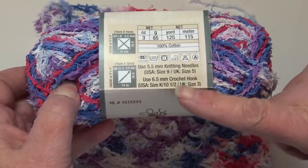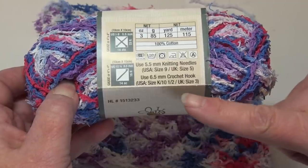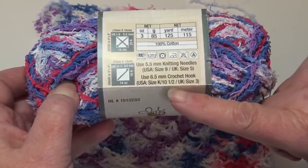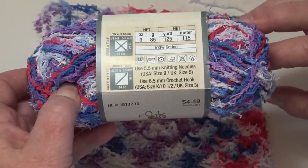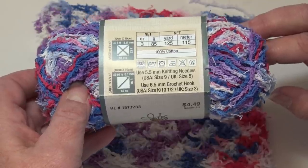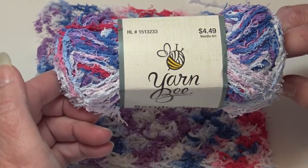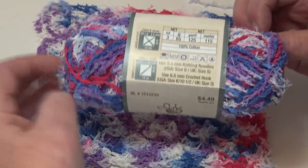I found that the recommended hook was too large for what I was making, so you may just have to play around with your hook size. I dropped down to a size J-10 for my samples here today, and you can see how that worked up. All the colorways I'm showing today have the same label information.